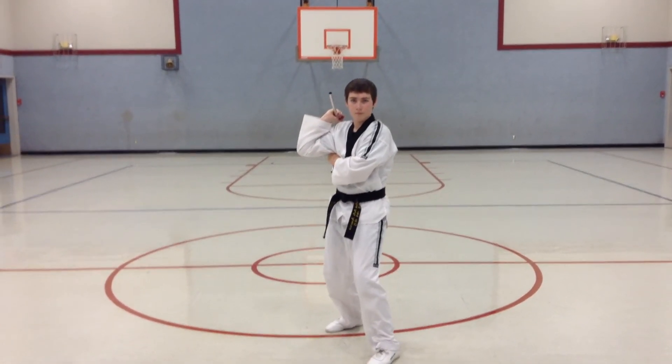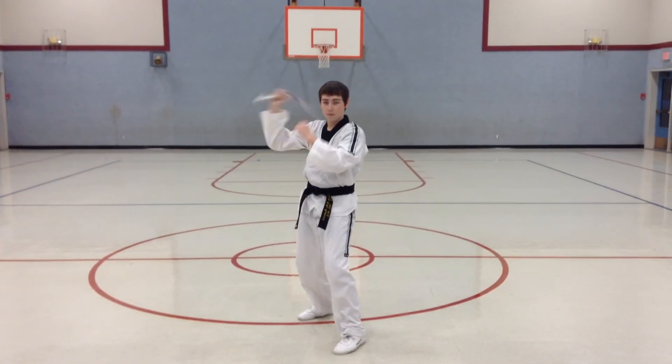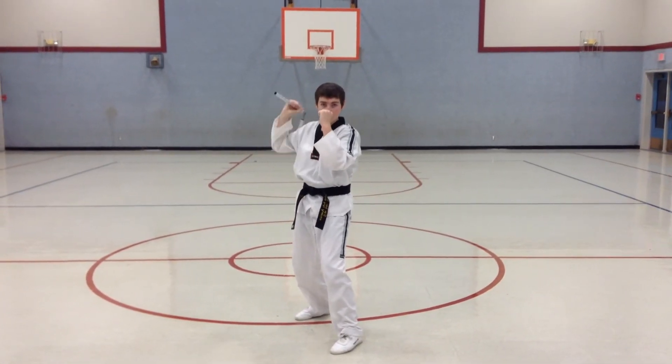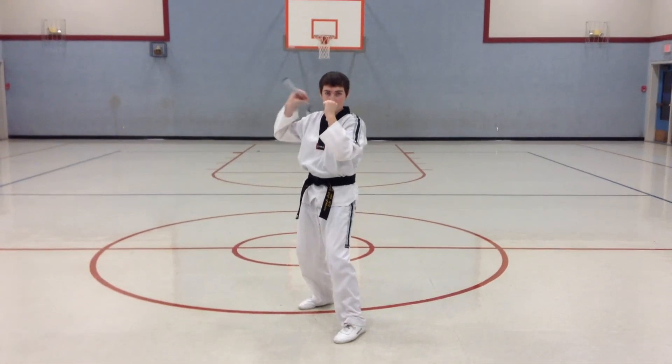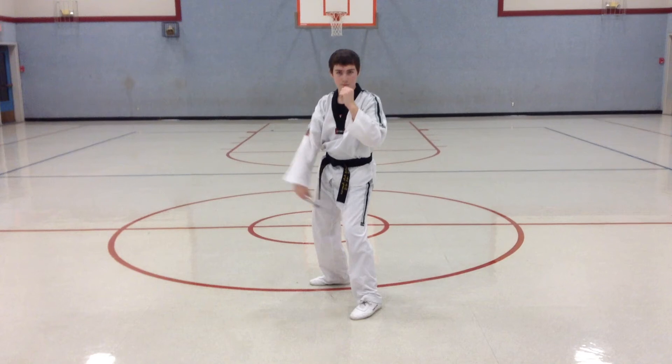And a back stance. Good. Now, from here, you're going to do a little pumping action, but you're going to go inside, outside, inside, outside, inside, outside, and then you're going to go leg bounce. Inside, outside, inside, and then up.